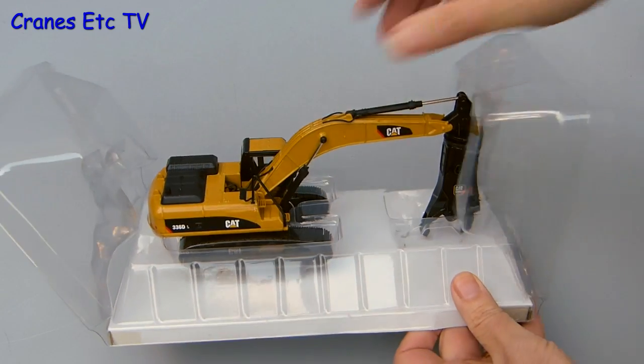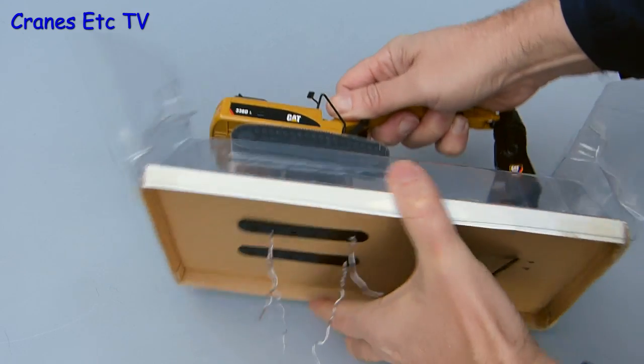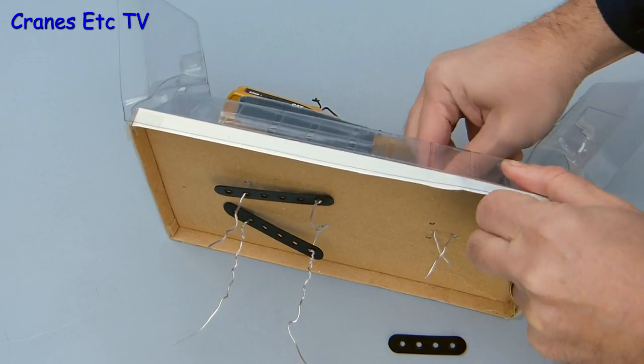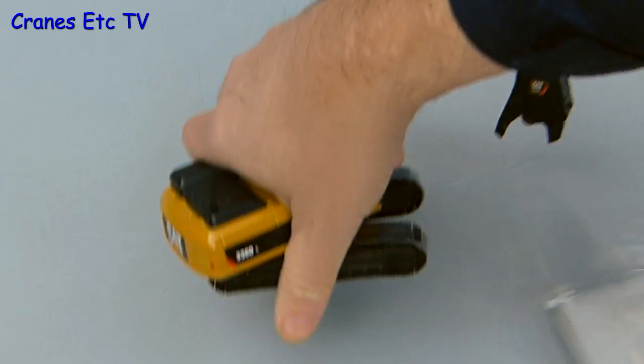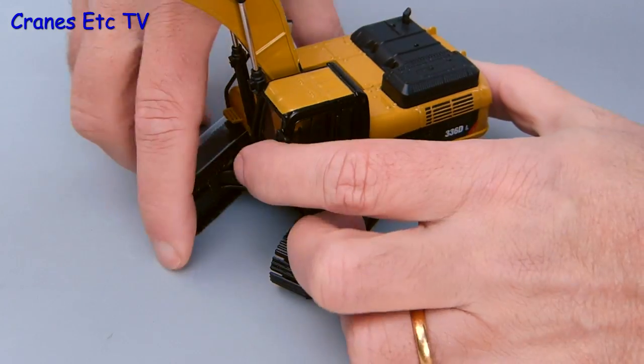In no way does the packaging classify as frustration free. The model is firmly attached to the base of the packaging — in fact it's very firmly attached. But undoing the ties and releasing the model does at least give you something to do whilst trying to work out the origin of the universe. Once the model is out there's no assembly to do because it's complete out of the box, and there's just a couple of items of packaging to remove from the crawler tracks.